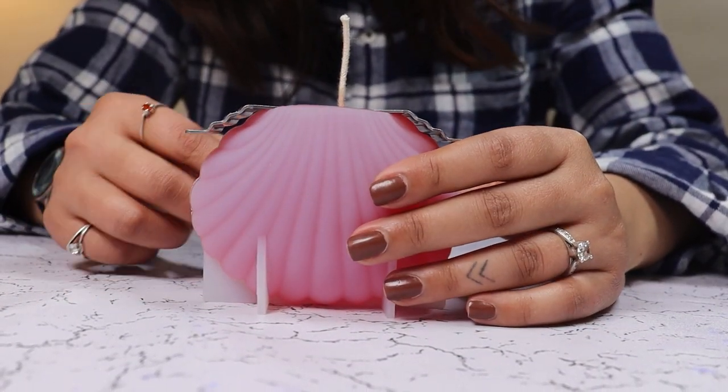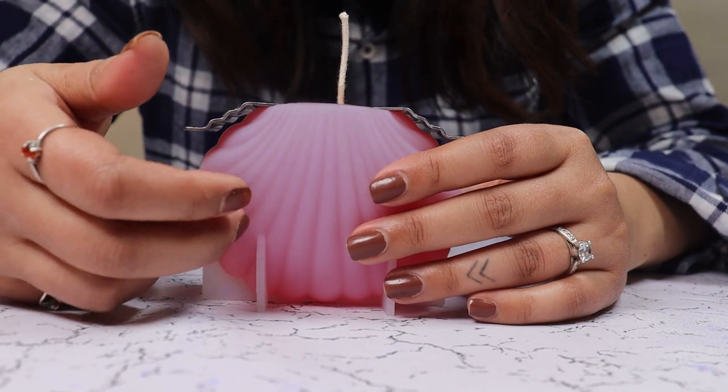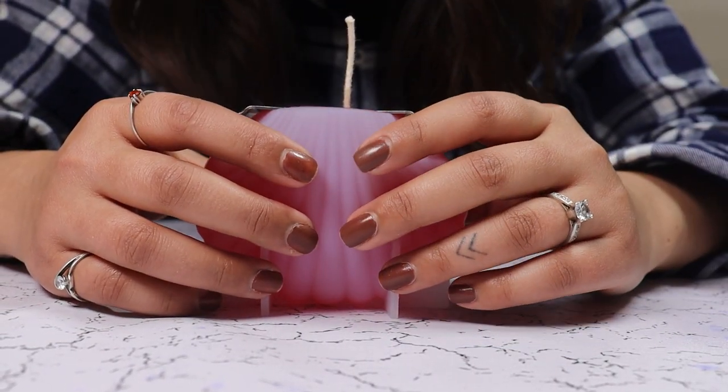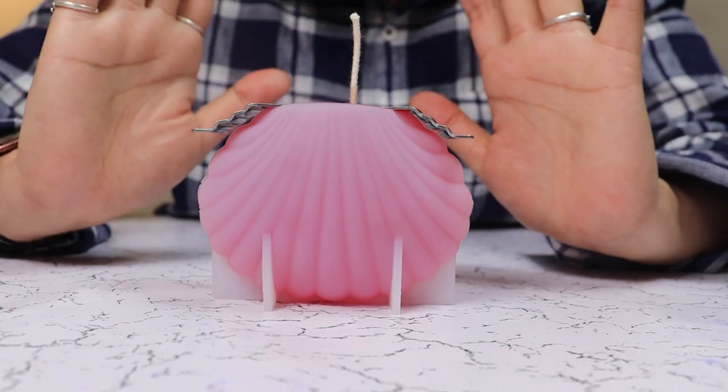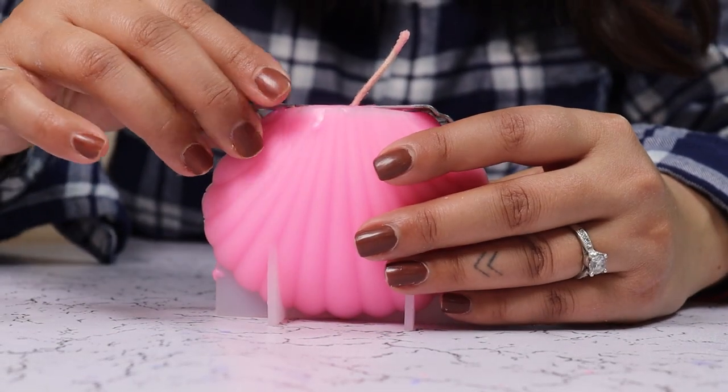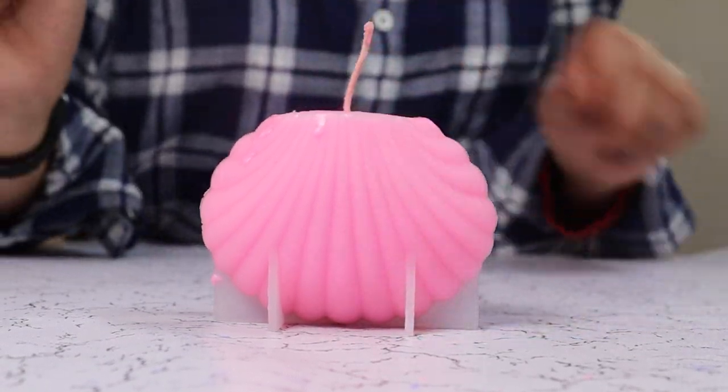Now we are going to add a holder for the wick and gently tap the sides to release any air bubbles. There are none, so we are going to leave it for 2 hours to set and come back for the results.